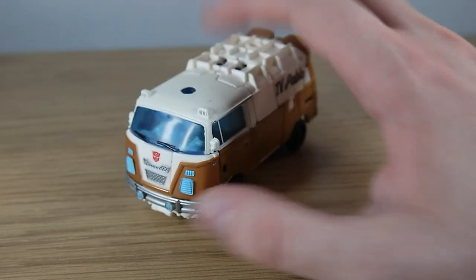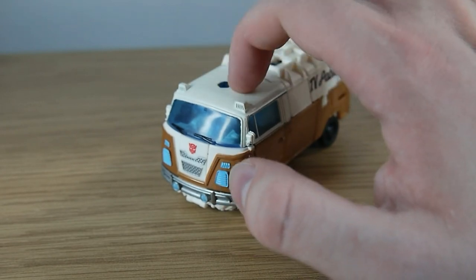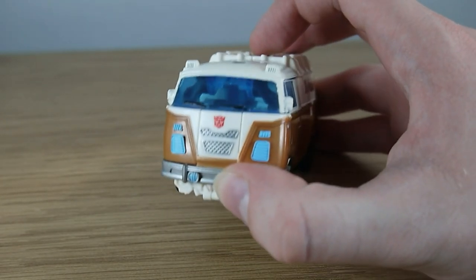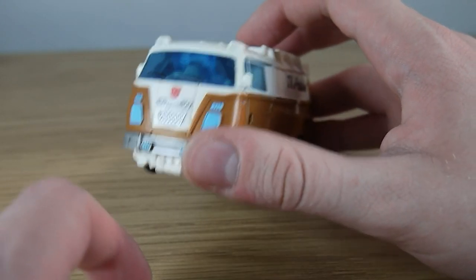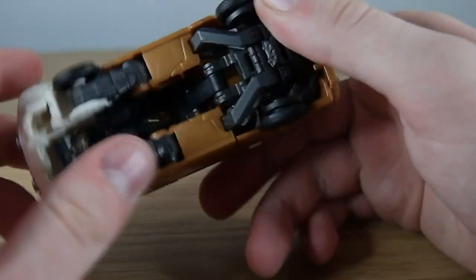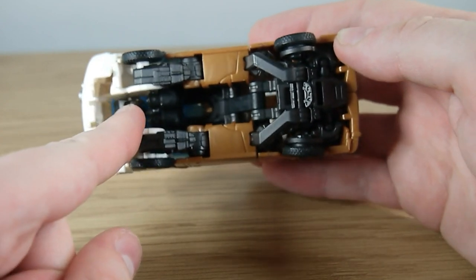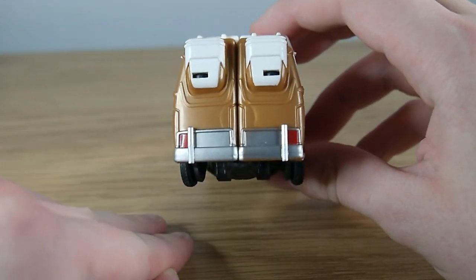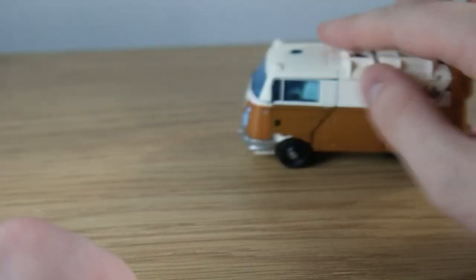He has blue translucent windows so you can kind of see inside. I think this entire top piece is actually made out of clear plastic but it's just been painted over. He has some nice detail on the front — some nice silver grille work, some blue lights, and a nice red Autobot symbol on there. He does a good job of hiding the robot parts; his head is visible and you can make out his arms but his legs are very nicely hidden.